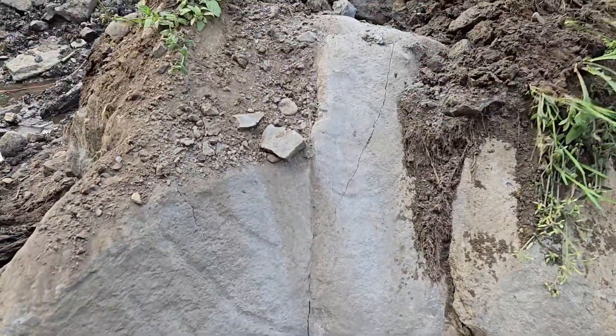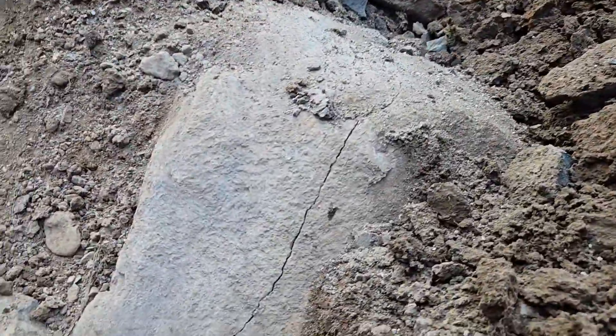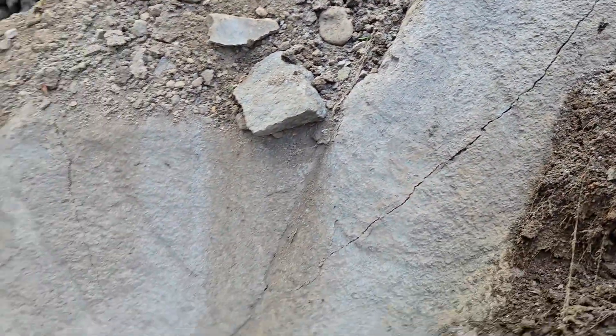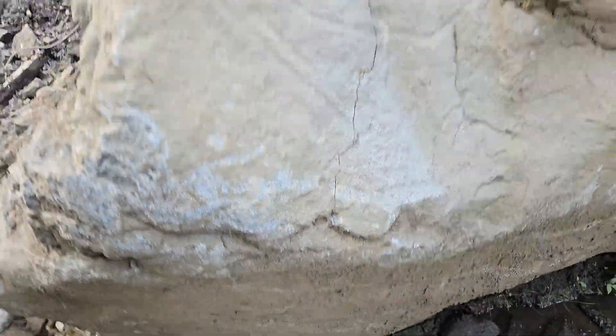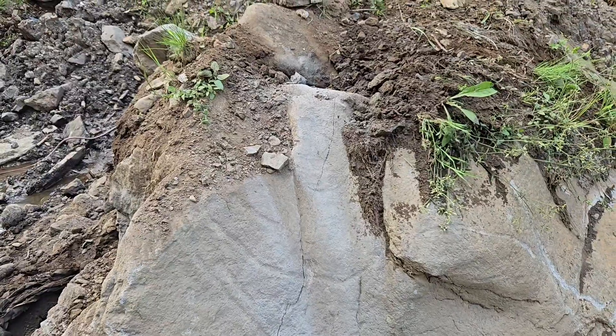It didn't do as good as I hoped it would. It did crack it — you can see it right down through there. I might can take my backhoe and break it apart now. We'll see what happens.